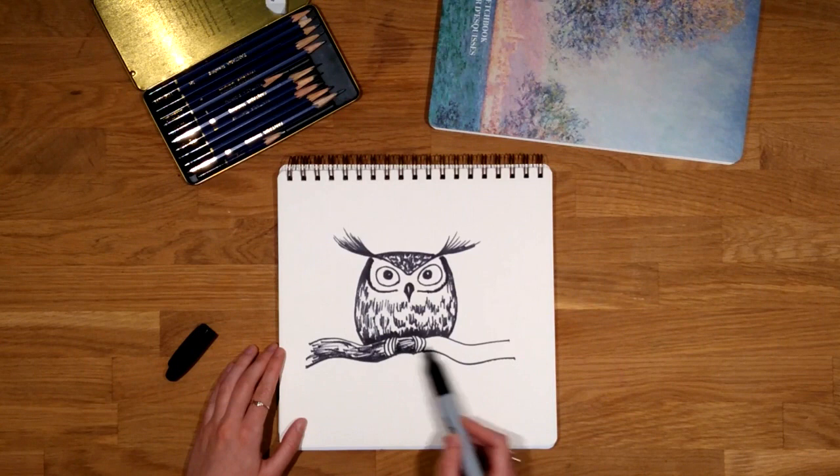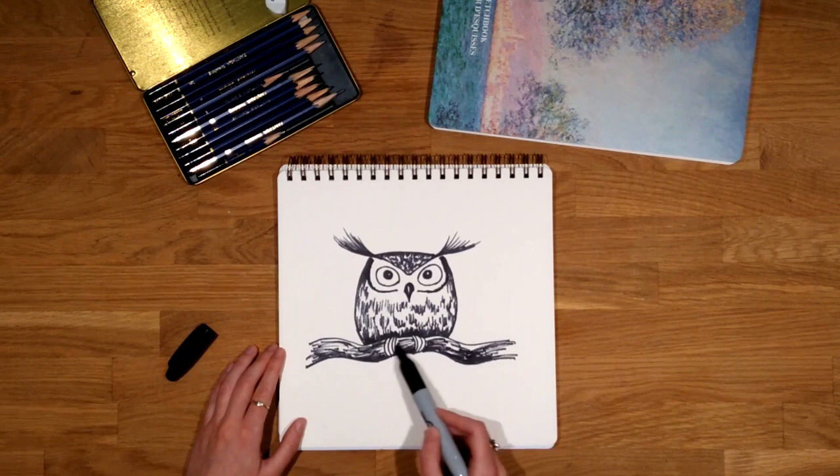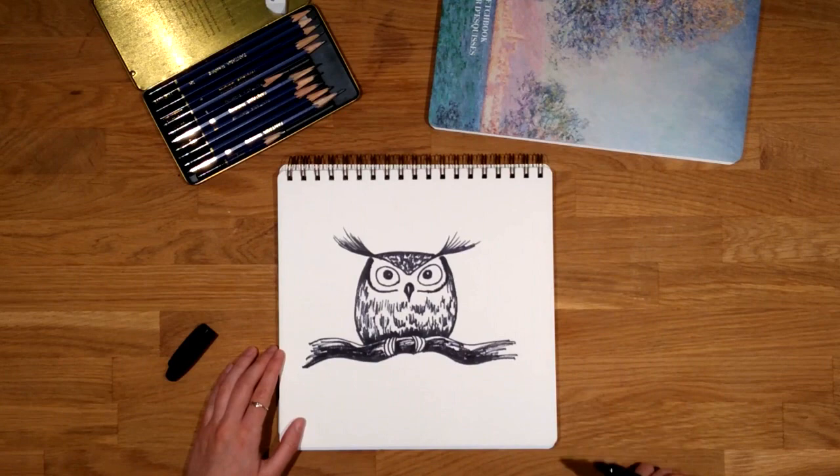So that's it! You can modify little details, you can add color if you want, you can modify the shape and size of the eyes, etc. If you follow these easy steps your owls will always look cute and funny.